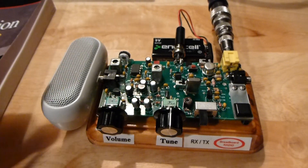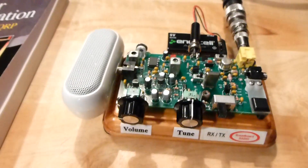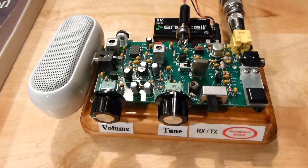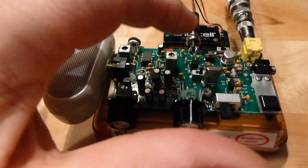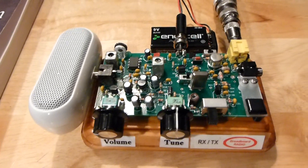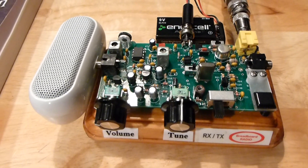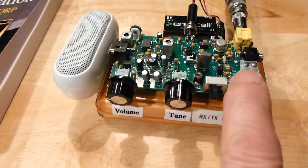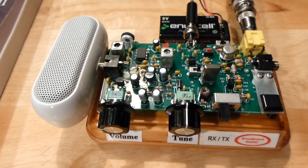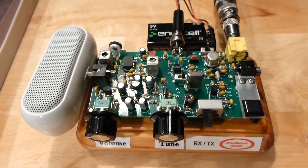So let's turn it on and see what it sounds like. It's crystal controlled — there's a switch right here that allows you to switch between two different crystals. And it has a VXO receiver. Also it has a built-in key, and it's a direct conversion receiver. The transmitter power output is about 500 milliwatts, or half a watt.